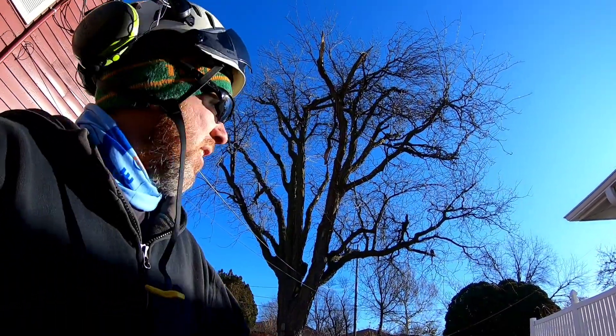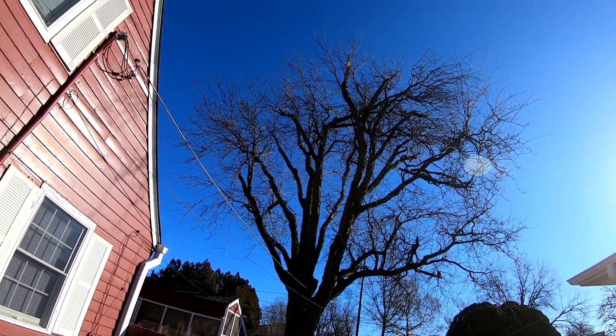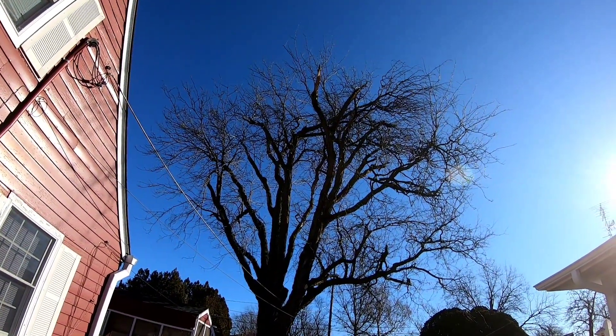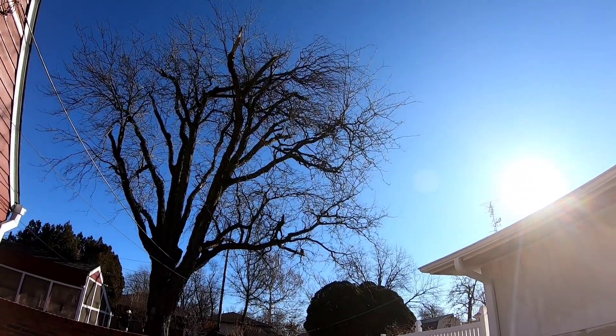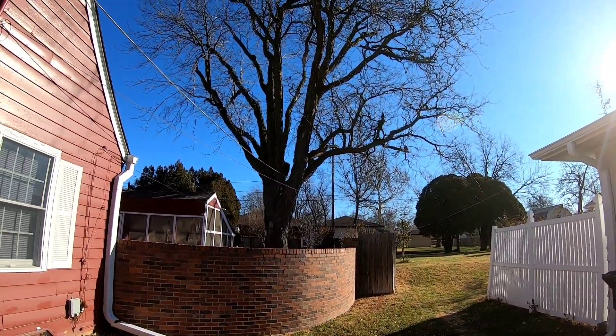All right guys, we're getting set up here on this locust tree. Obviously it's had some issues — the whole top has broken out and laid over to this other side. There's some hangers over here, there's hangers down there.